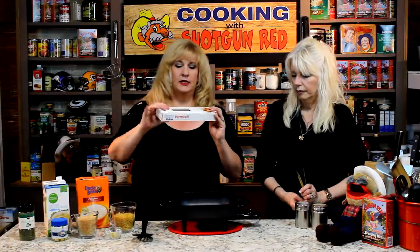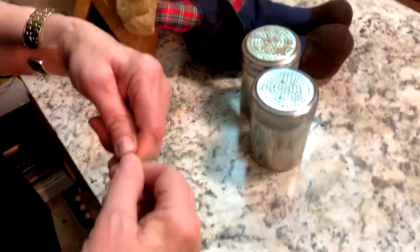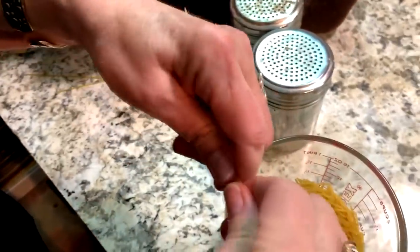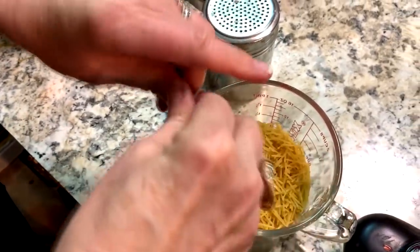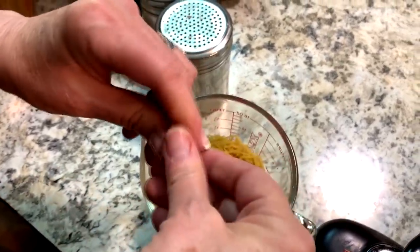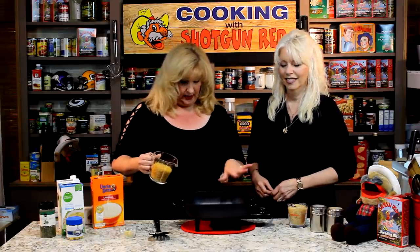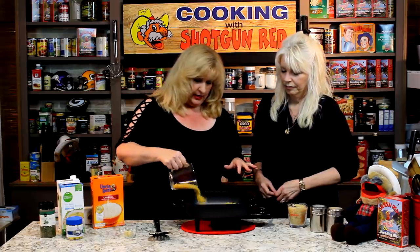This is vermicelli — it comes in a spaghetti-like form. What you do, and Sheila's going to demonstrate here, you just break them off, like one thumb mount, and just break it off. You can let somebody in your family, or your kids, or your husband, break off pieces for you, and you're going to want one cup of that.